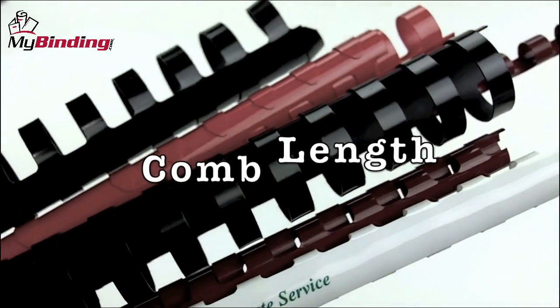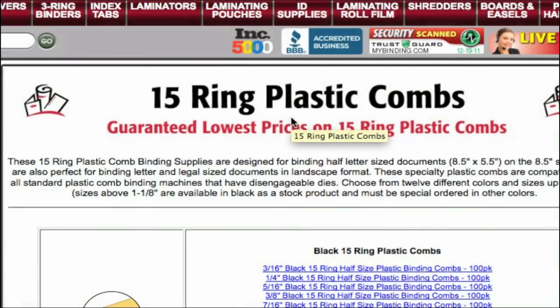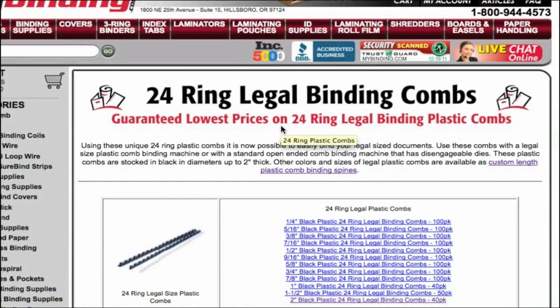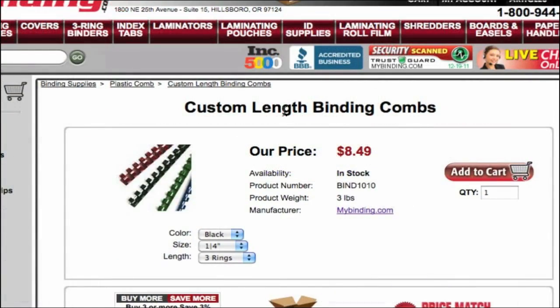In addition to the standard 11 inch plastic combs, there are also 15 ring plastic combs that are designed for half sheets, as well as 24 rings that are designed for the legal size document. And we at MyBinding can make any custom length that you need.